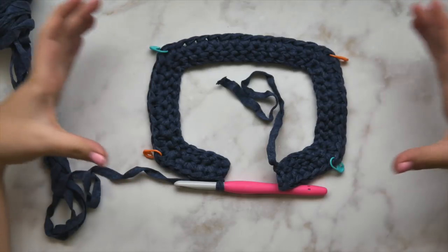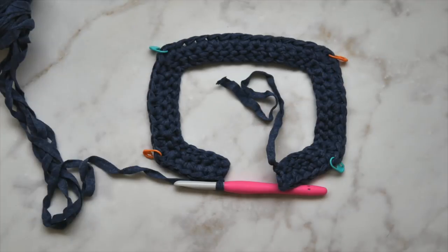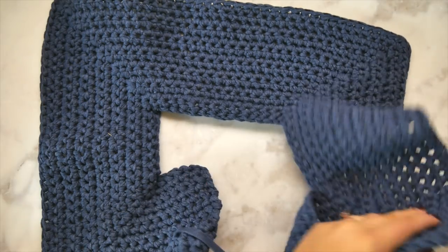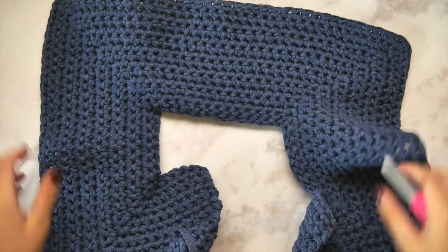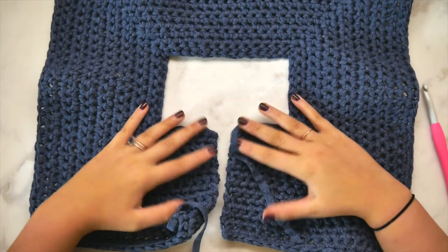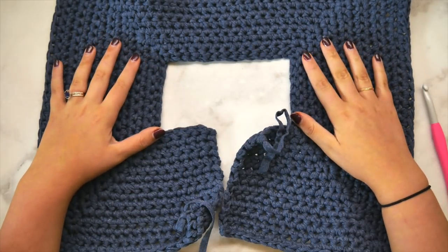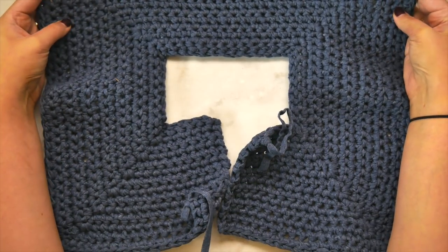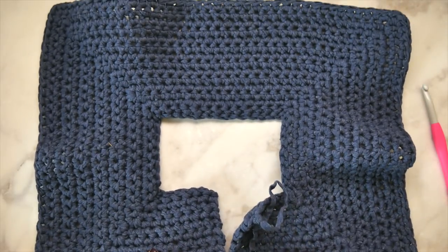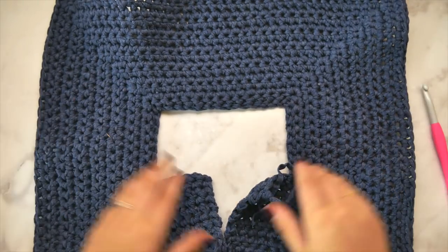You're always going to work three single crochets in each of these marked stitches, and that's going to take this shape and make it a lot larger. Go ahead and work up several more rows — depending on what size you're making, it will require a different number of rows. Here for the size medium I've completed the yoke, increased as much as needed. It's the same general shape but much larger, like a bigger rectangle, and that's exactly what we want.